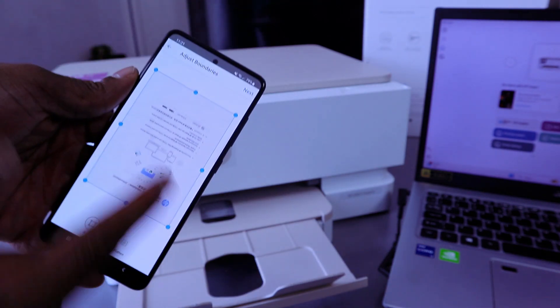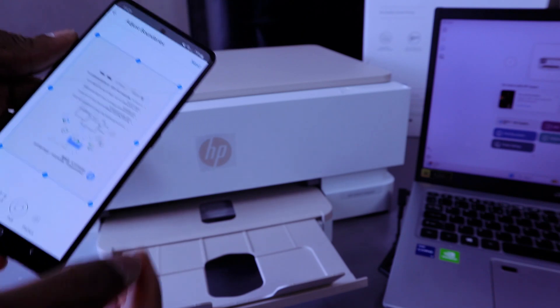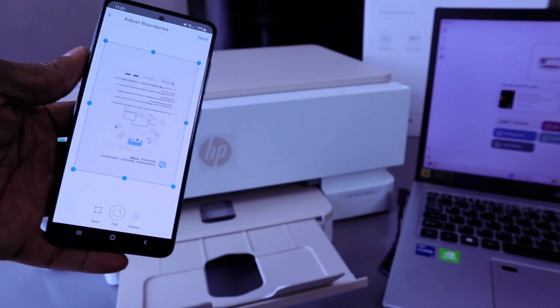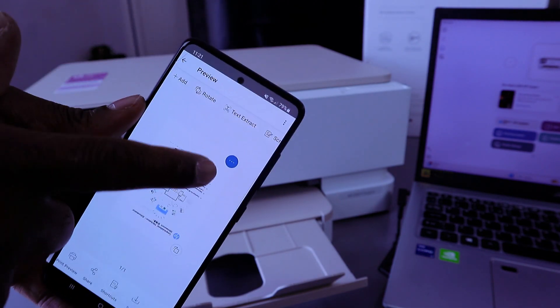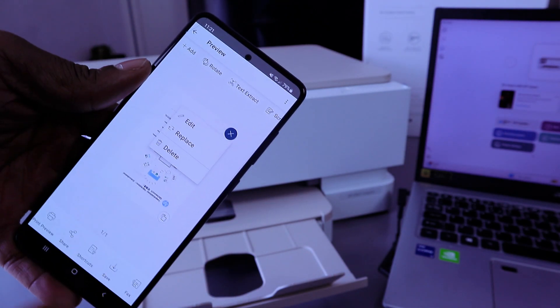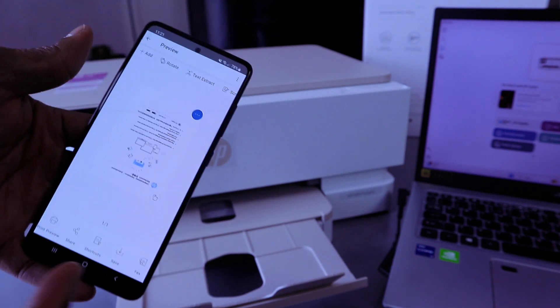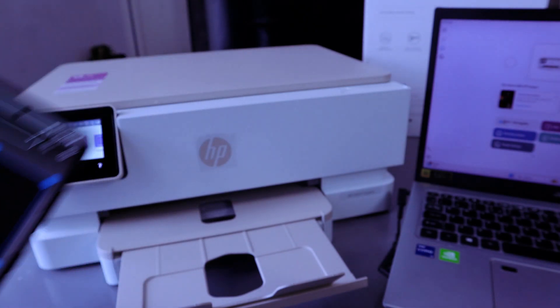It will show you 'scan sent.' Select full to make sure it's in full view, then select next. This is the scanned document. If you are not happy with it, select the three-dot menu to edit, replace, or delete it. But I'm happy with it.